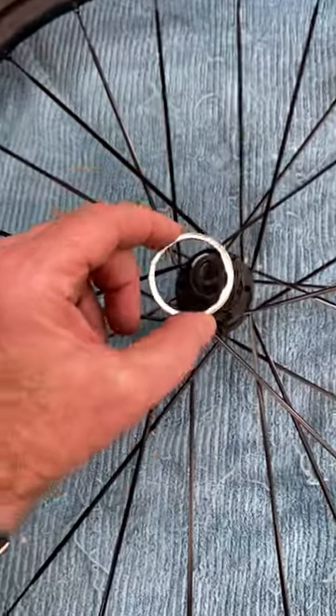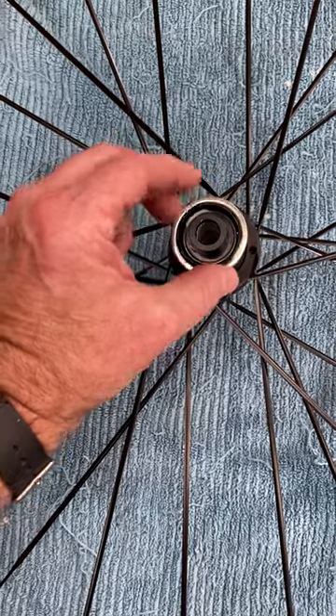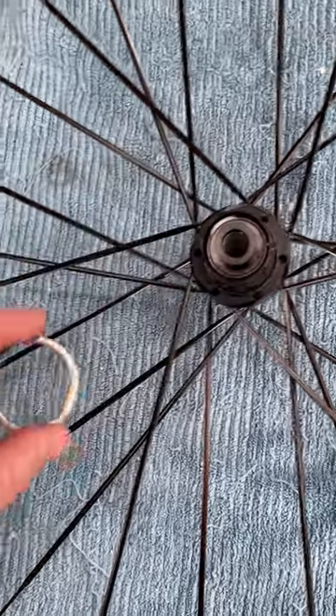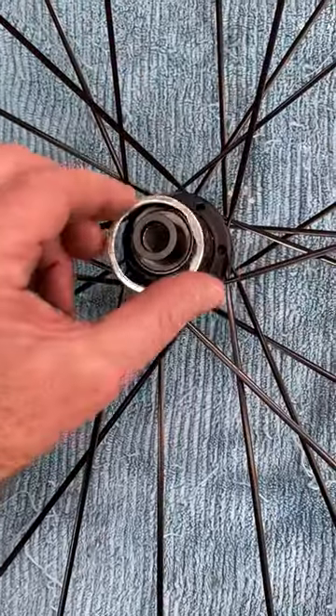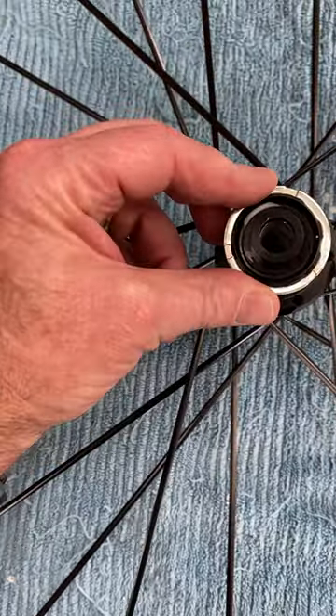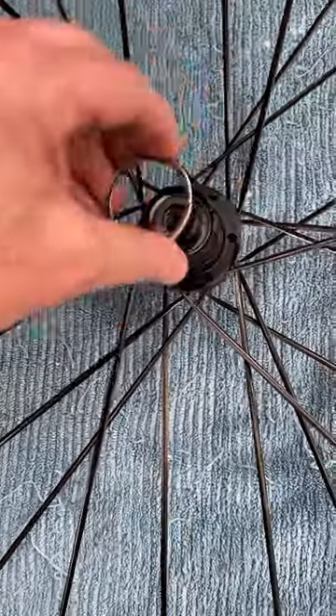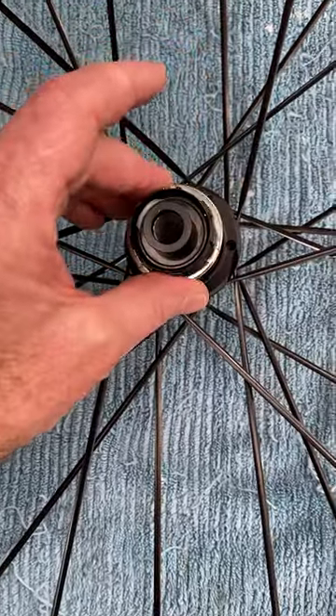Okay, here's the spacer now, so I'll just pop that on. Hopefully if I can find where it's supposed to go... like right there... no... make a lie of me then... there we go.